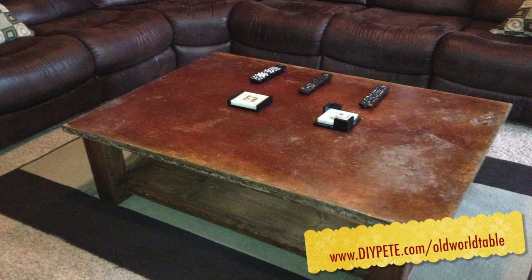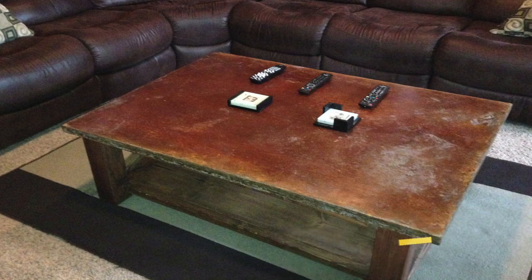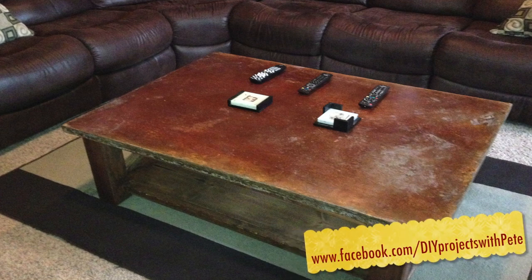Thanks so much for tuning in to DIY Projects with Pete, episode 11. For complete show notes and instructions on today's project, just head over to diypete.com/oldworldtable. You'll also find links to how I built the table base and to the video I made for another concrete project. Please friend us on Facebook at facebook.com/diyprojectswithpete, and subscribe if you enjoyed this video — like and comment below. Thanks so much for watching. Cheers from Bozeman, Montana.